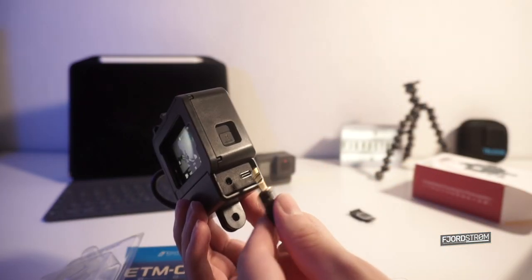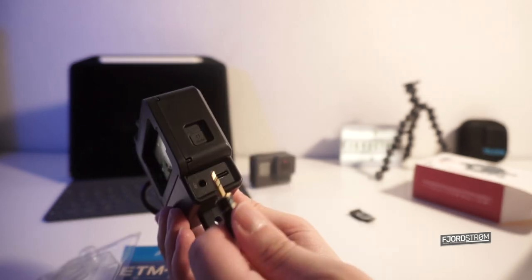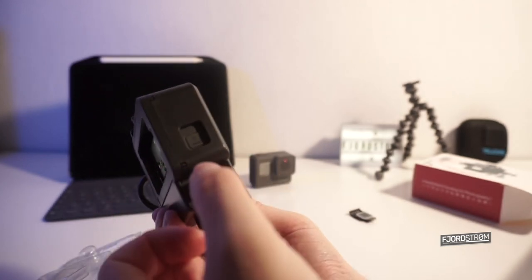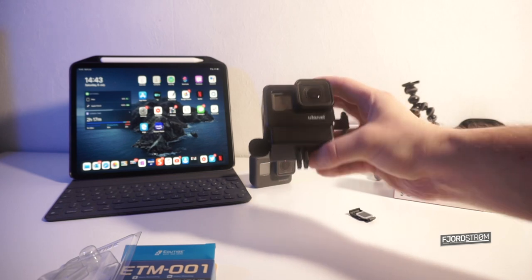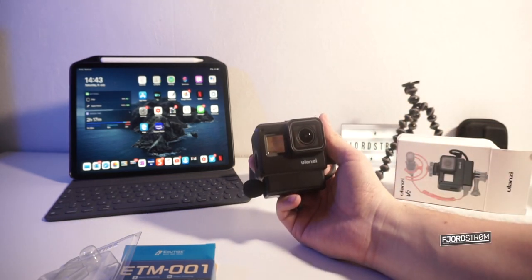We have two ports: the USB-C port that can still charge the device while recording, and the 3.5mm jack to plug in the microphone. And this is my setup — that's it. Look how small this is. It can just fit in my hand and I can start recording just like this.